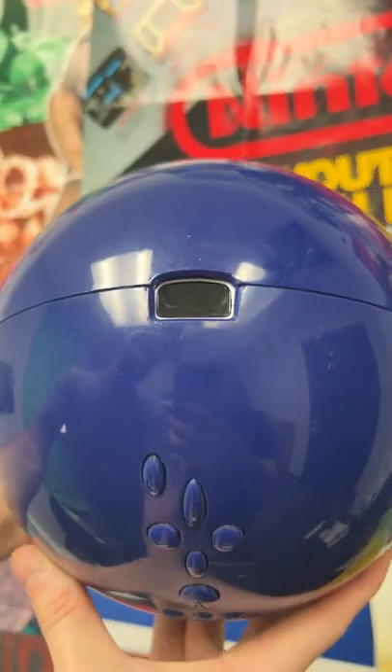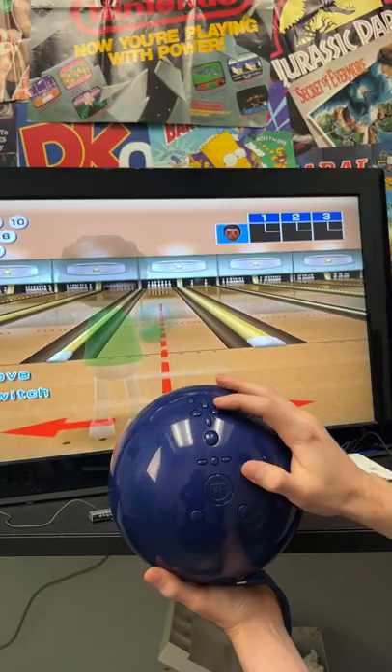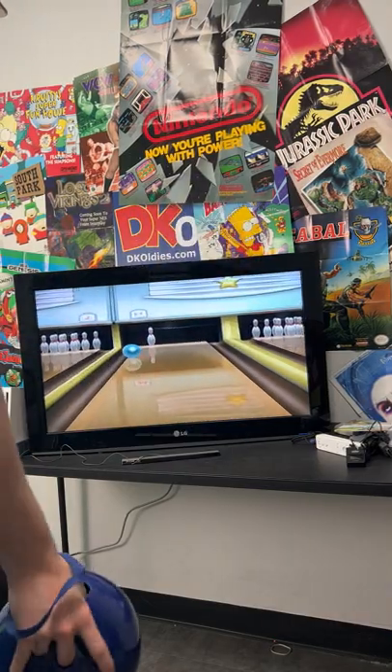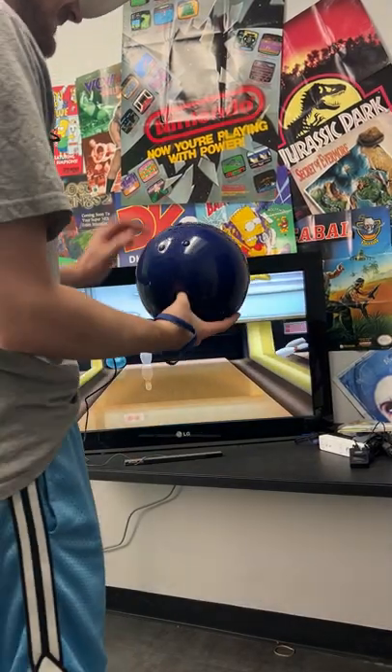All of these buttons actually work, which I was impressed with. And at first I was hesitant about using it, but as I played more, I started to feel like I was actually bowling. And I think it improved my game.